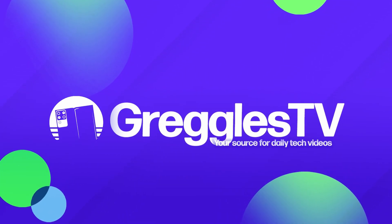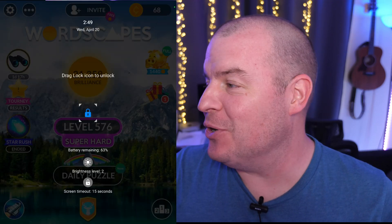What is going on guys? Welcome to Greggles TV. In this video, I'm going to show you how to turn off this.